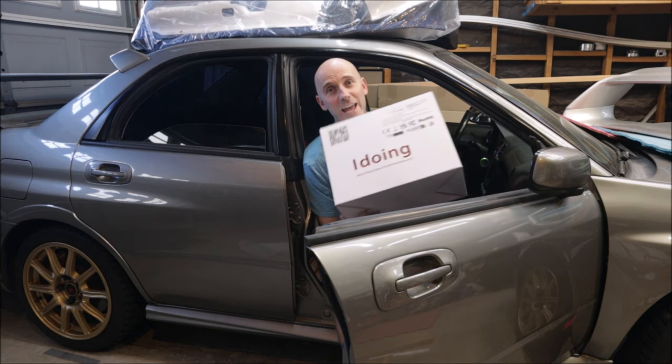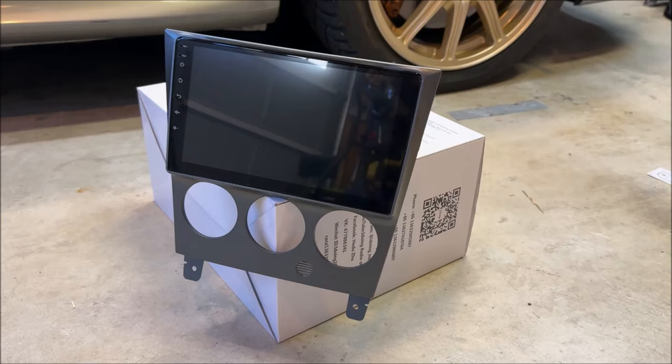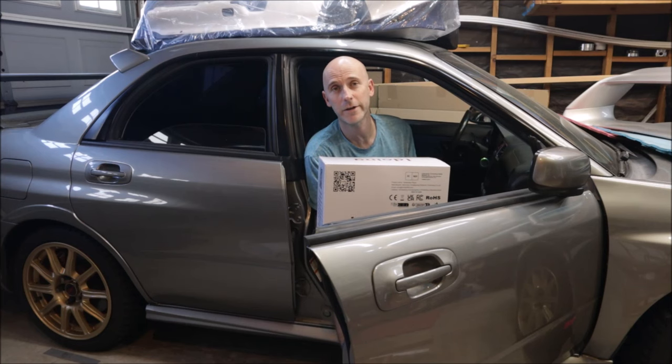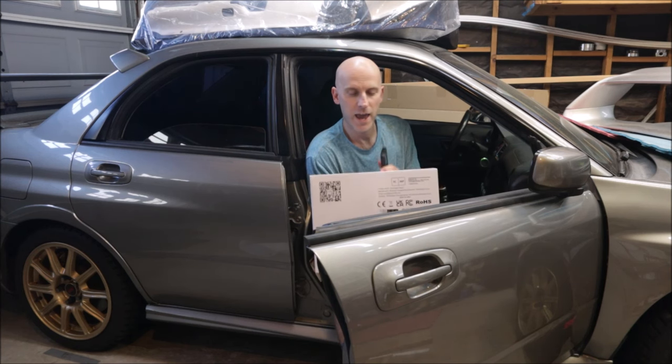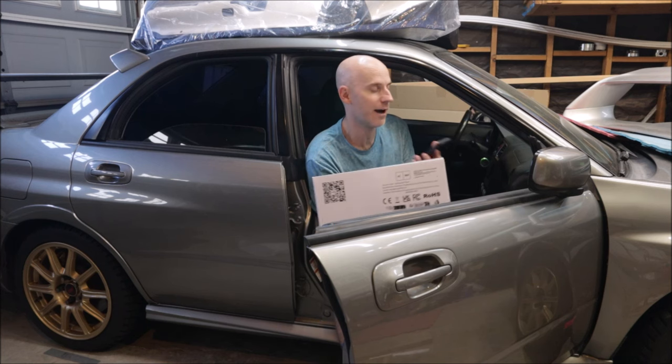We're going to start on the inside of the STI project. First we're going to put in this iDoing Android 12 9-inch head unit. iDoing is pretty new on the scene but they have been around for a while. They have head units for Japanese cars, Korean cars, American cars, universal cars, and German cars. For the price it's actually a pretty good product. There is a discount link in the description below.